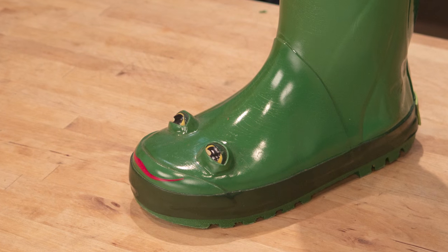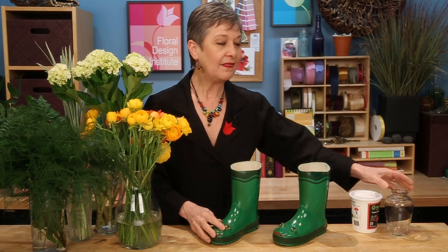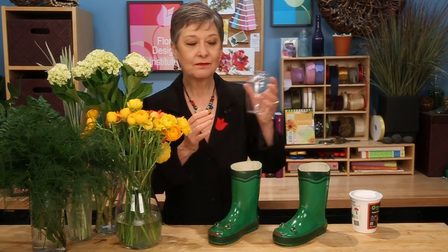The container: children's rain boots. I just went to the store and got children's rain boots — these look like little frogs, they're so cute. You can always find these at a number of different stores, and you may even find them at used stores in perfect condition. Inside, a bit of rocks in the toe for weight, then I nestled in a vase that just fits right down inside, filled it with fresh water already pre-mixed with flower food, and I'm ready to design.